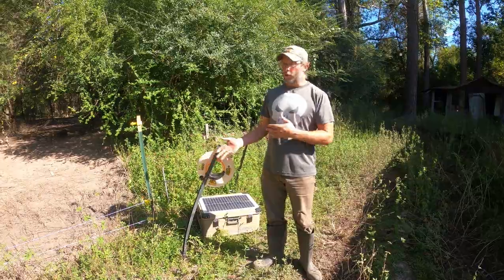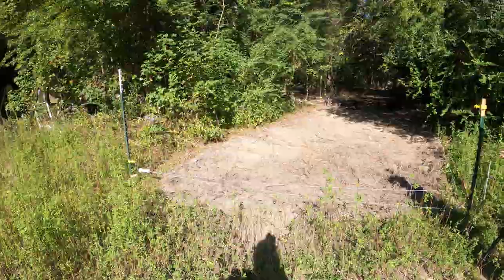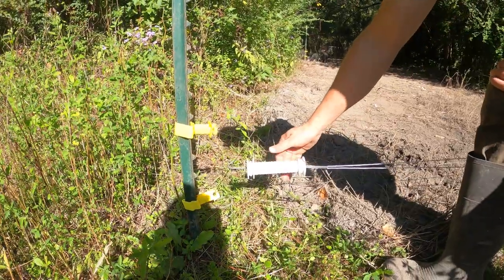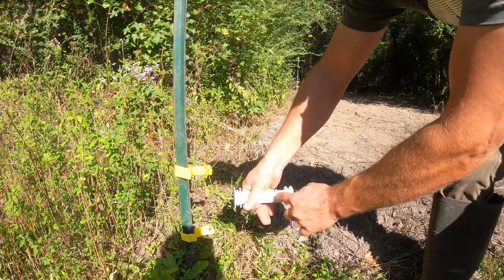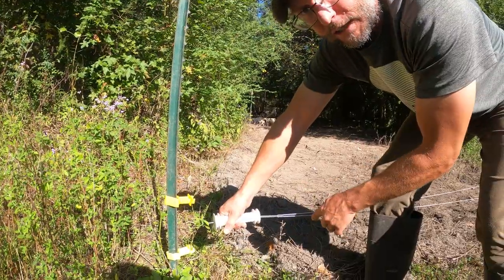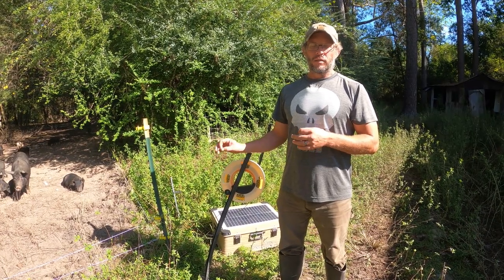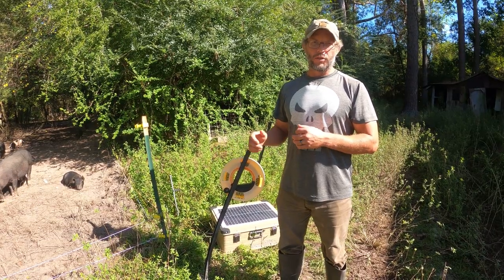The last step is to run your wire. One of the things to consider before you run your wire is where you're going to put your gate and where you might load your pigs from. This gate is a separate wire attached to the main fence. The handle we use has a spring inside the plastic — the plastic is non-conductive — with metal running all the way through so the electric charge can continue. Make sure the wire is nice and tight, but don't over-tighten it because the wire breaks easily under too much tension.